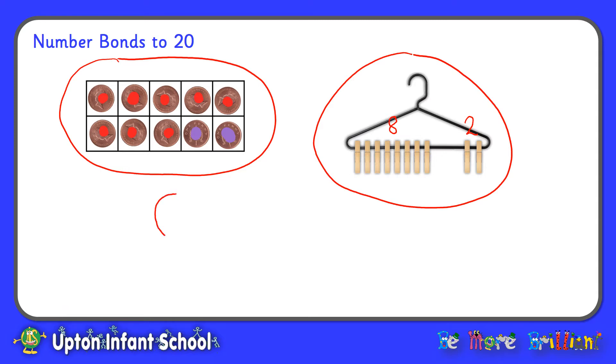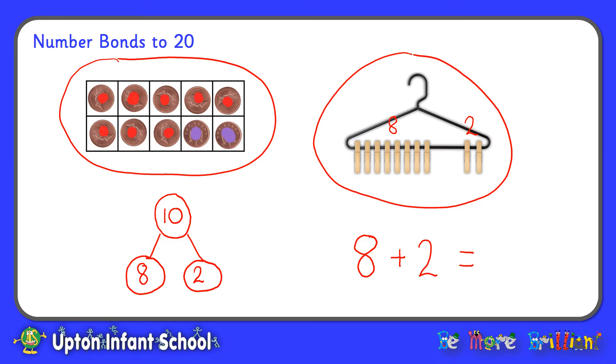Another way to represent Number Bonds is by using a part-part-whole diagram. To show our 10 frame with 8 red pennies and 2 purple pennies, I put 10 as my whole number and our two parts are 8 and 2. And finally I could show this as a number sentence: 8 add 2 equals 10. 8 and 2 make 10.